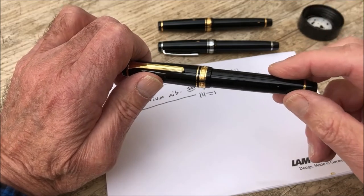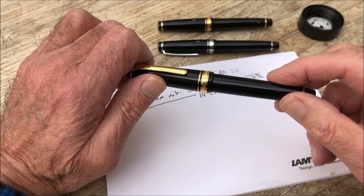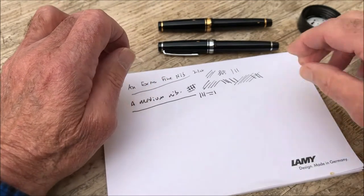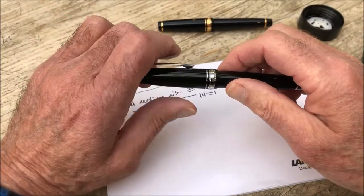One of the reasons for that is the special nibs that they do. Basically you've seen an extra fine and a medium — they do a broad and a fine as well, and sometimes you can get a medium fine. For a little bit of extra money you can get one of their specialist nibs, and I thought it might be fun just to show you what those are like.